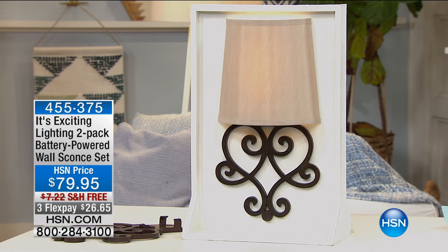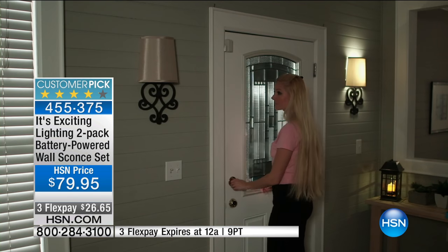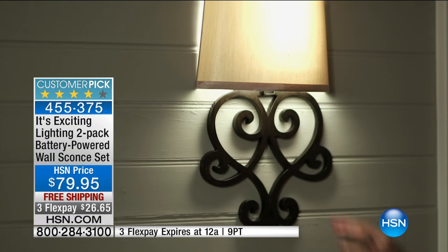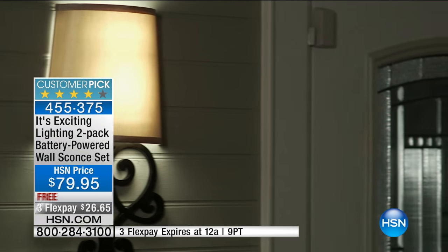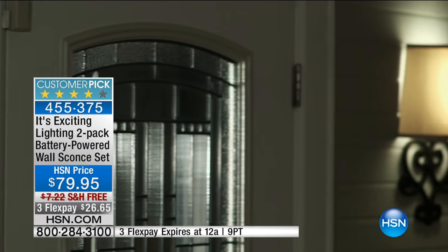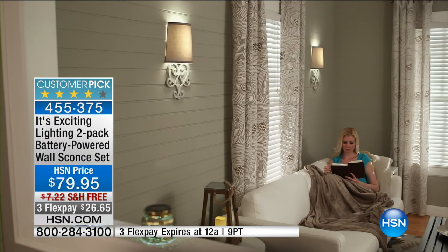Welcome back to HSN. My name is Jeff and this is DIY Home. What I'm standing next to right now is from It's Exciting Lighting. To be quite honest, when it comes to power outages — and down here in Florida it's quite common — it's fantastic to have a backup. There's no hard wiring, you don't have to call a contractor. You put the batteries in and hey presto, you've got full powered LED lights, and you get a pair of them for $79.95.